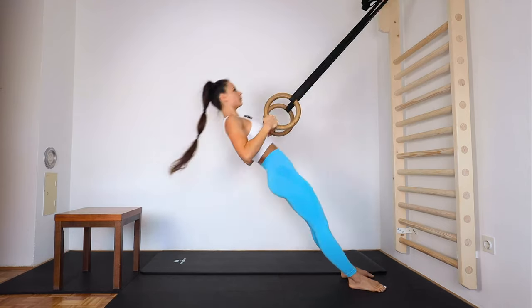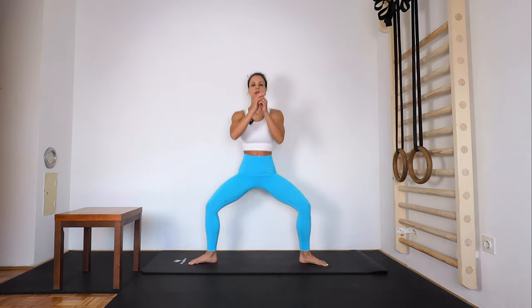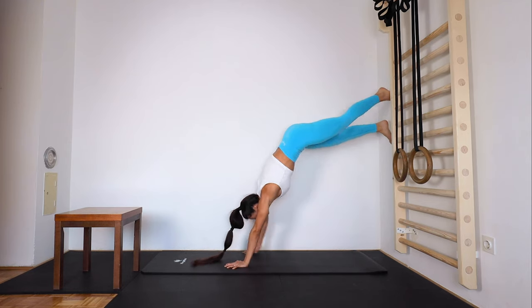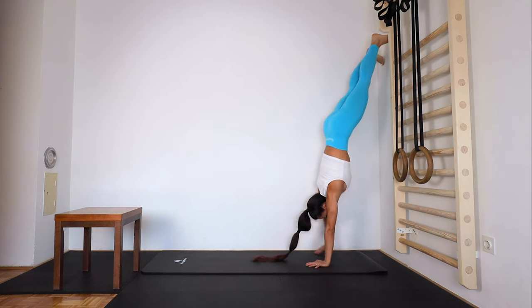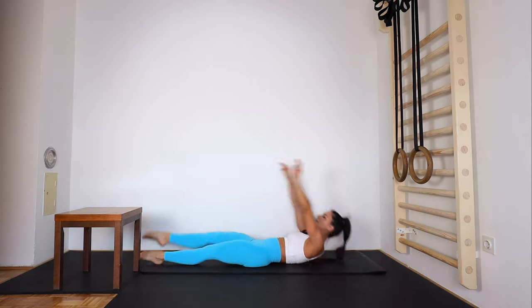We're gonna start with squat jumps, then ring or TRX rows — you can even do pull-ups or dumbbell rows instead — then jumping lunges, push-ups, wide squats, wall walks from plank up to handstand on the wall, side lunges, ab seat to a table, burpees with push-up, and one leg v-ups at the end.